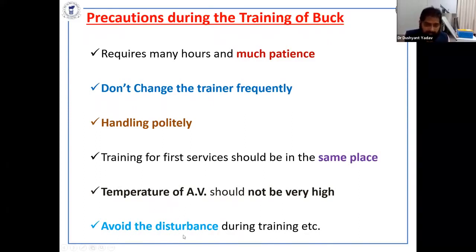Avoid disturbance — it is very important. I have observed that if you provide a very cool, calm environment, you can get semen within 10 to 15 minutes. Otherwise, if there is disturbance like noise, crowding, or other things, it can take one hour or more.